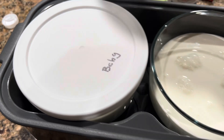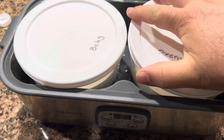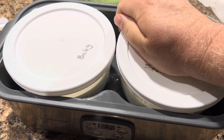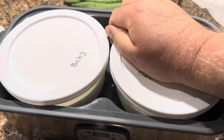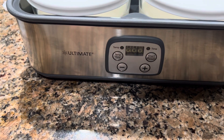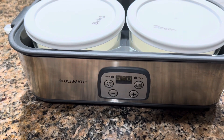We just put these on. You may have to burp this a little bit — it gets air trapped in. So I just kind of slowly lift that up. I use the Ultimate brand. These are great.